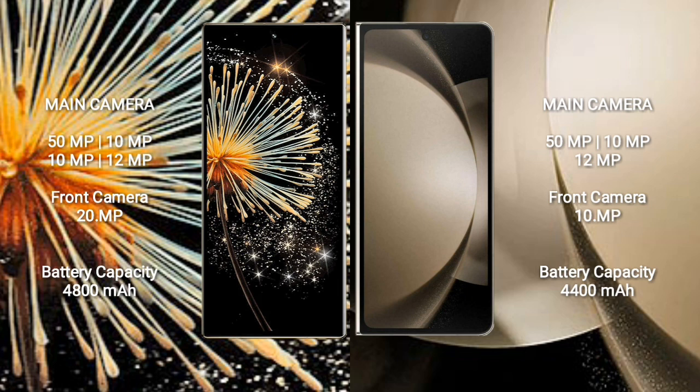Xiaomi Mix Fold 3 rear cameras: 50MP + 10MP + 10MP + 10MP, and a 12MP front camera. Samsung Galaxy Z Fold 5 features a rear triple camera setup: 50MP + 10MP + 12MP, and a 10MP front camera.